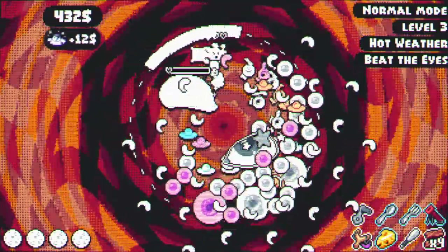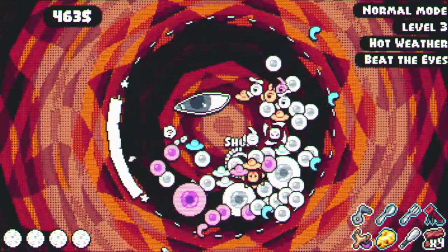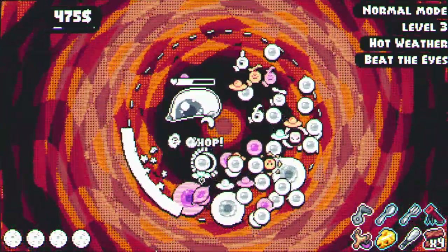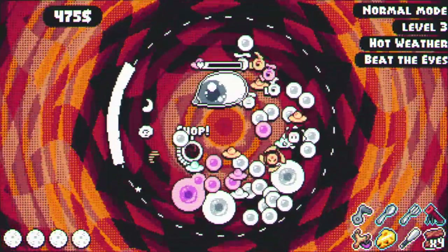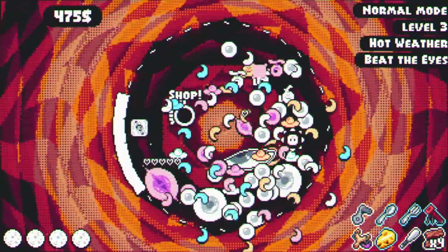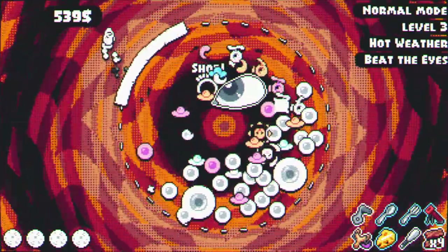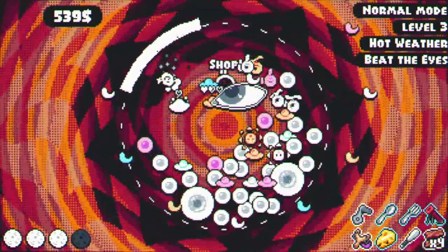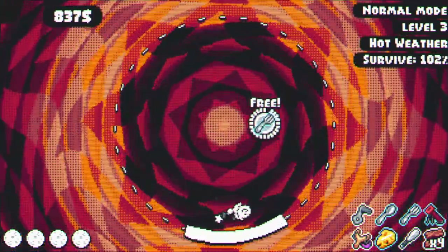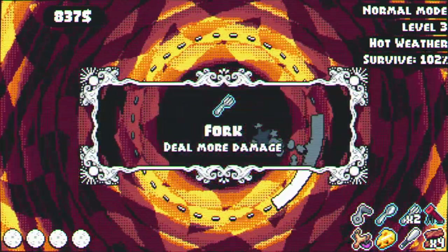One eye is down! We're at full health. There's a shop as well — I wouldn't mind getting that shop, we have a lot more money. There's so much stuff going on I can't get to the shop. We killed the eye — unfortunately unable to get to the shop, but we're going to deal more damage. I wonder how many levels there are.